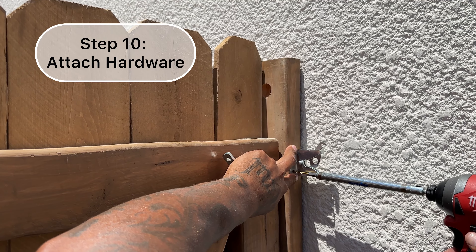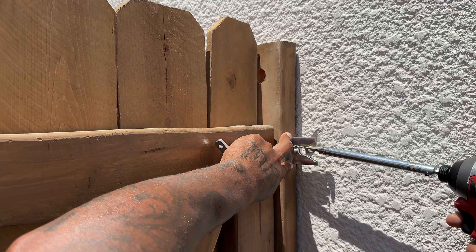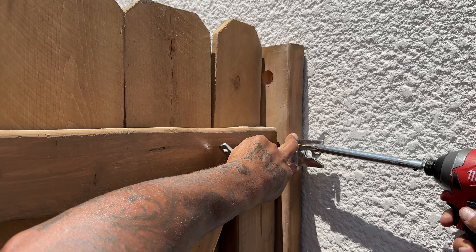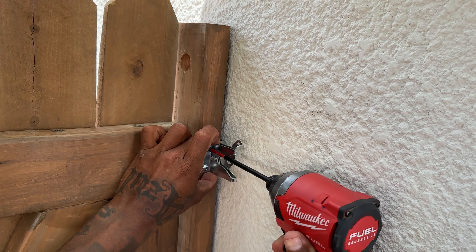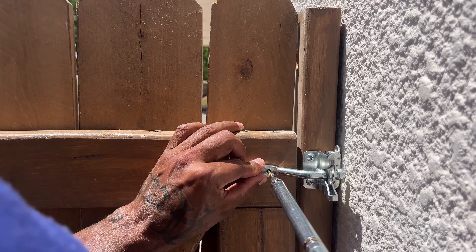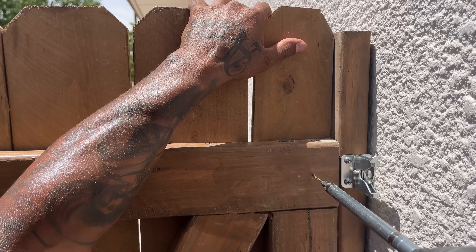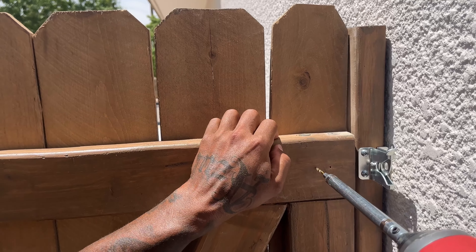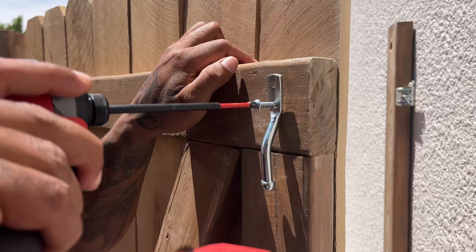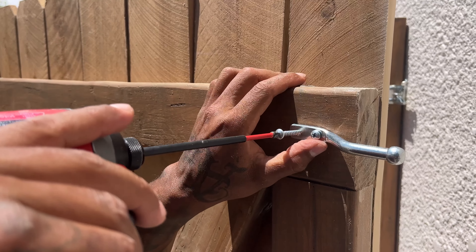Now back to step ten, which is attaching the hardware. He was only able to put the screws on the left side because he couldn't reach the right side — it was too close to the wall — but it attached anyway. If you're going to put silicone around the wood the way he does next, he had to remove the hardware to add the silicone, so you might want to put the silicone first and then add the hardware.